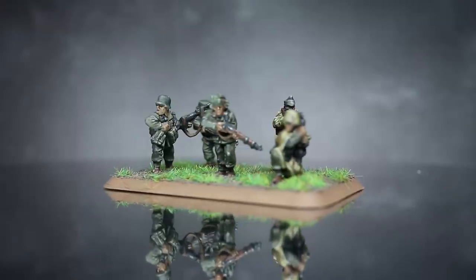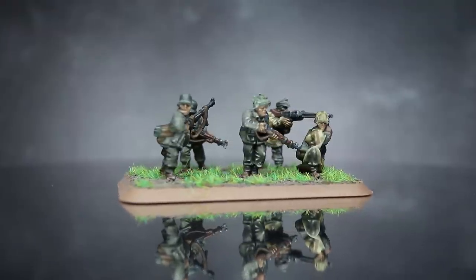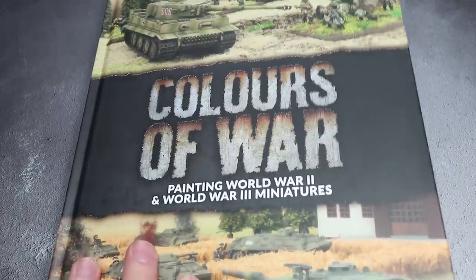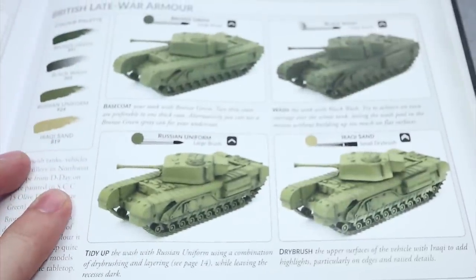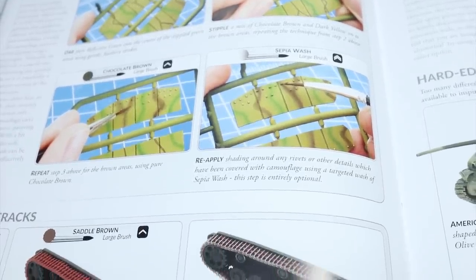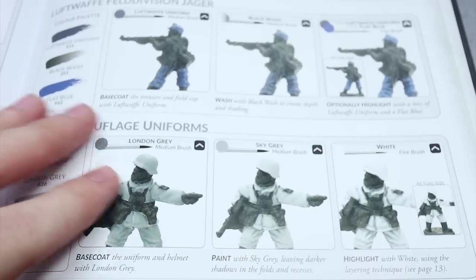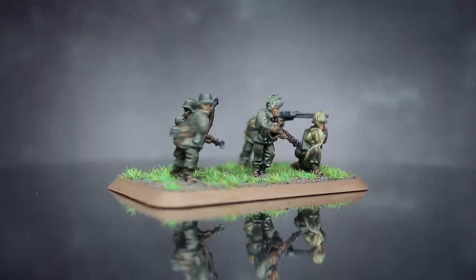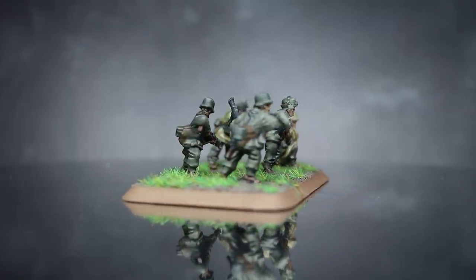And here we have the completed German Grenadier Squad, which were attached to their base before I added some textured paint and static grass. For this tutorial, I took a lot of inspiration from the Colours of War book recently released to accompany Flames of War. It provides in-depth paint guides that cover an extensive range of WW2 and Cold War era infantry and vehicles from multiple nations, eras and theatres. It's definitely worth checking out and is a great reference point for modern history wargamers. You can find a full list of all the paints used in this tutorial in the description below.